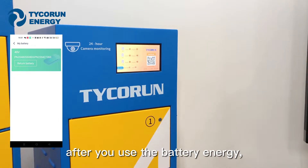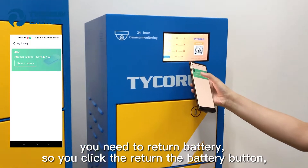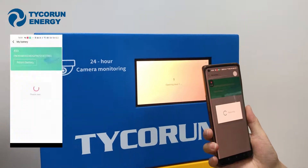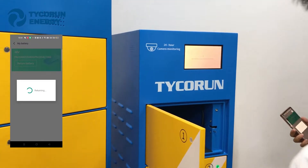After you've used your battery and the energy is depleted, you need to return it. Click the 'Return Battery' button, then scan the QR code. The port will open — please insert the battery.